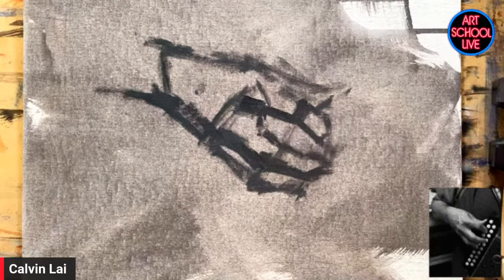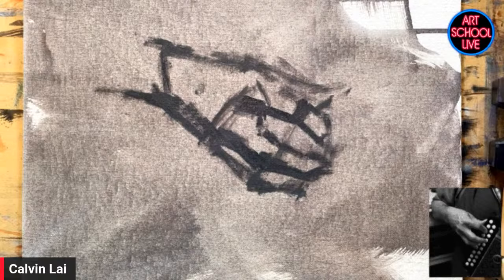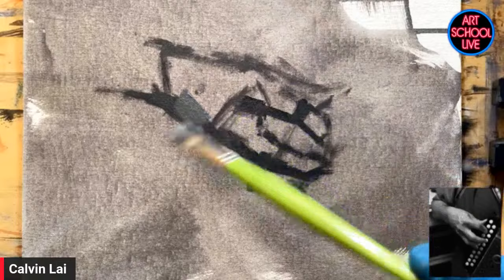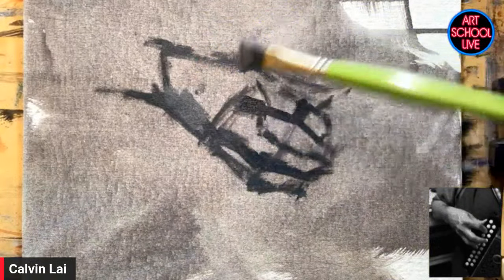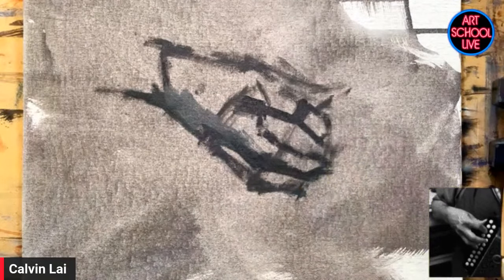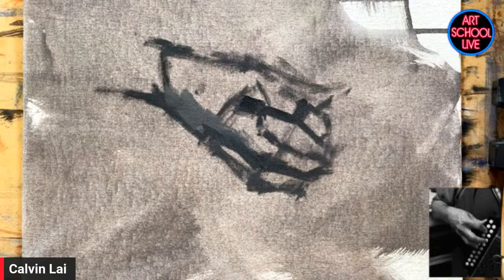I completely agree with you when it comes to landscape painting, because I do the same thing when I'm doing landscapes. You're not just focusing on one finger — you're focusing on the whole shape. That's important. For landscapes there are a number of shapes you have to focus on. This concept of simplifying can really be applied to anything, and I do apply it to anything.